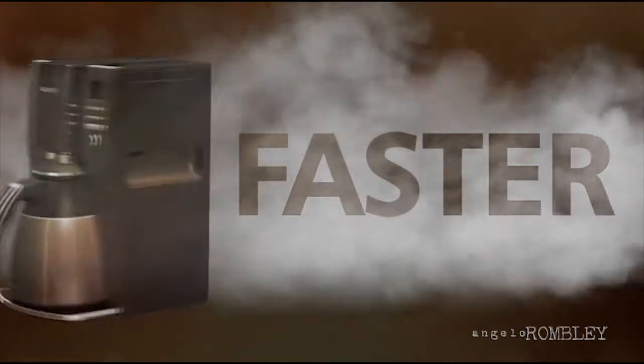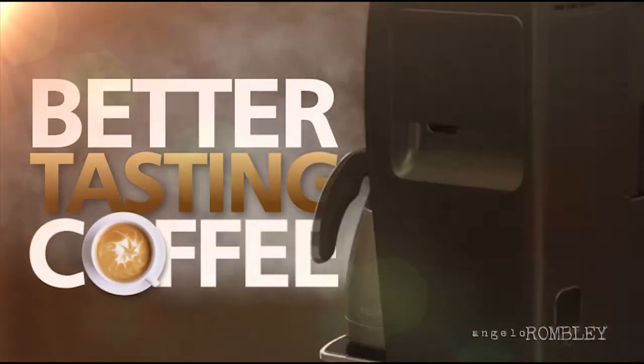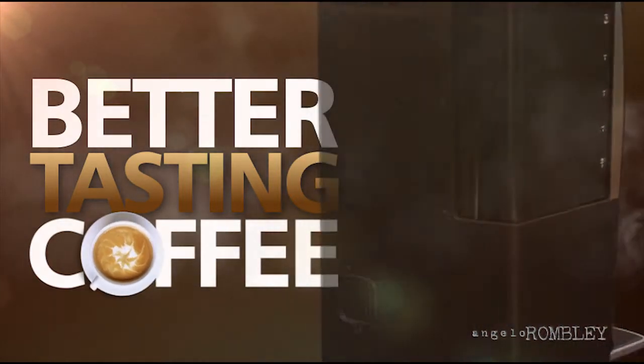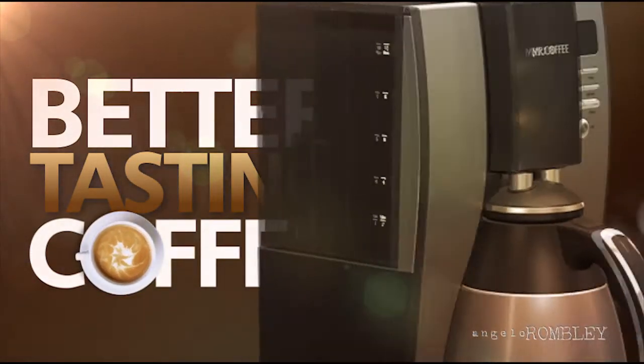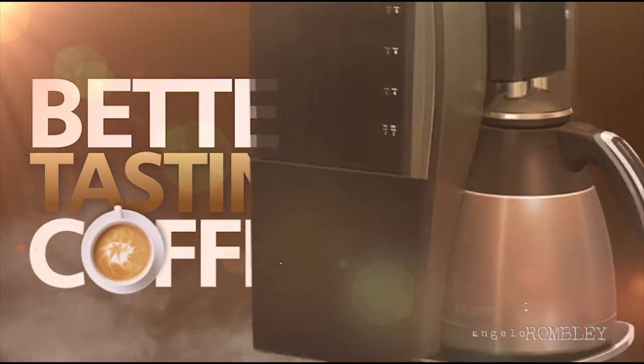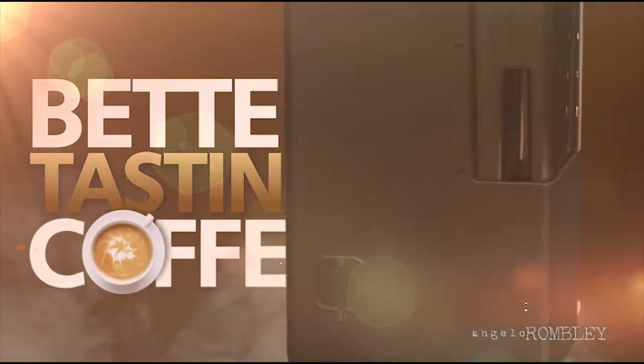Hotter. Faster. Better tasting coffee. Good taste is no longer optional — it's required. The new Optimal Brew Thermal Coffee Maker from Mr. Coffee delivers just that. It brews hotter and faster, creating a better tasting cup of coffee.